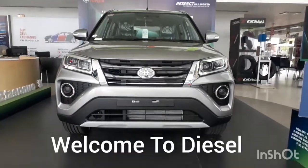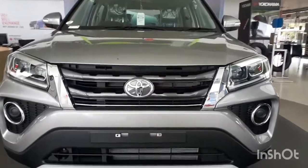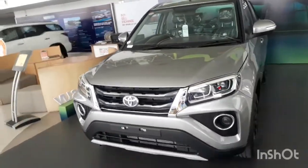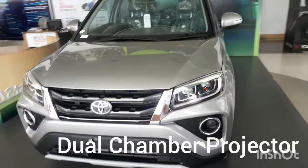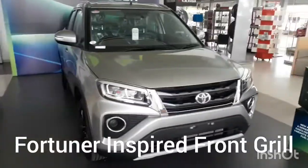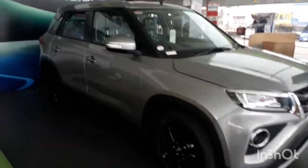Hello viewers, welcome to Diesel YouTube channel. Today I am going to review the Toyota Urban Cruiser. The overall stance of the car is very nice. This comes under compact SUV. It has dual chamber headlamps and a mini Fortuner-like grille. You can see the overall stance of the car — it has a very nice presence.